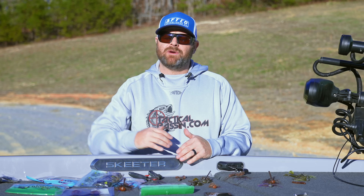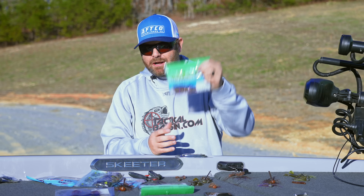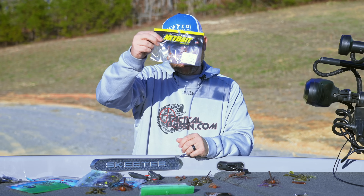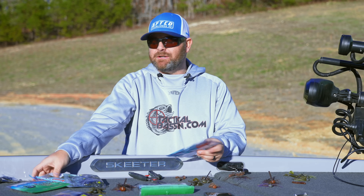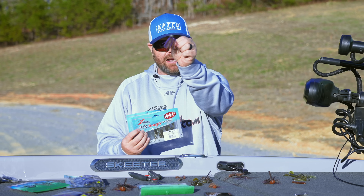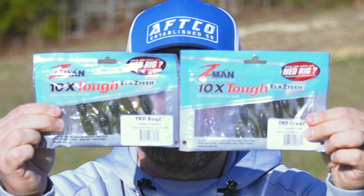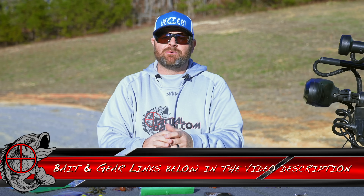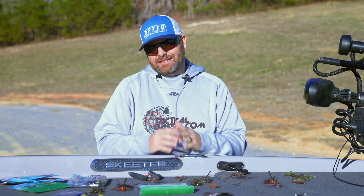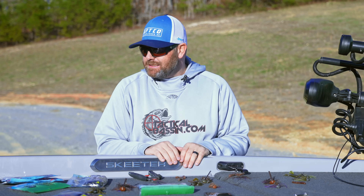You don't want to go with trailers that have a ton of action. With those micro jigs, a little tiny pocket chunk works great. If you guys are into Z-Man, the ElaZtech stuff — if you like throwing the little micro jigs like the Kytec or the little micro jigs we talked about — the TRD bugs or the TRD craws are two great downsized profile wintertime jig trailers. They sit up with real subtle movement, and that is key this time of the year.